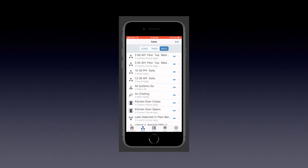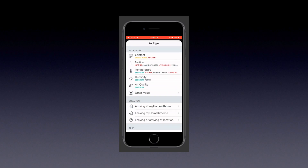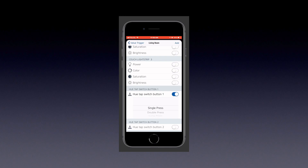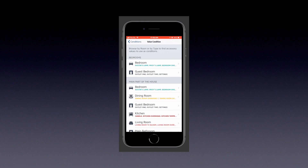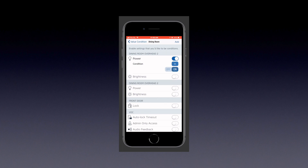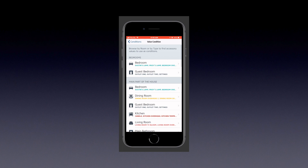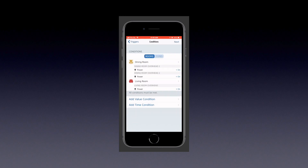Now we need to add our second automation - what's going to happen if the lights are on. The trigger is exactly the same, so we'll choose the same switch, the same button, single press again. This time we need to change our conditions so the same lights are now set to on instead of off. We'll make sure we've got all of that together - same lights, just changing their condition. If they're on, we want them to turn off. That all looks good.